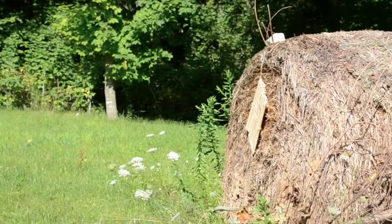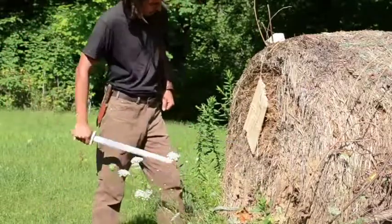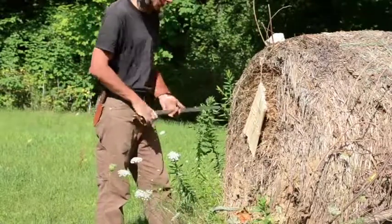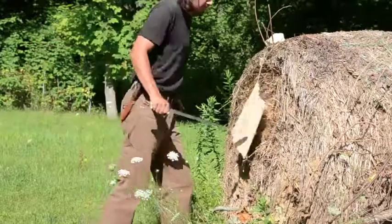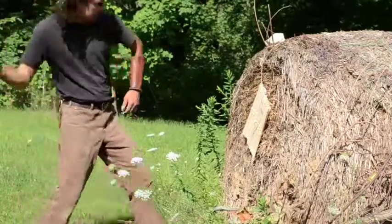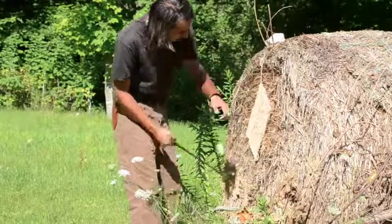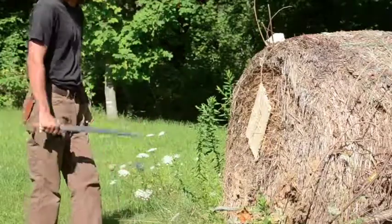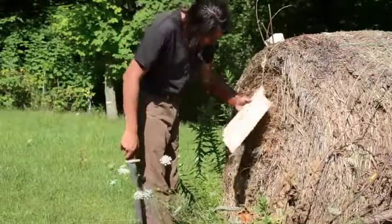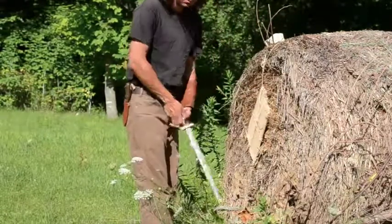The arrow received no damage from these tests. It survived cuts with my knives, so now I try my sword. None of these thrusts were able to penetrate the wood. No significant damage.